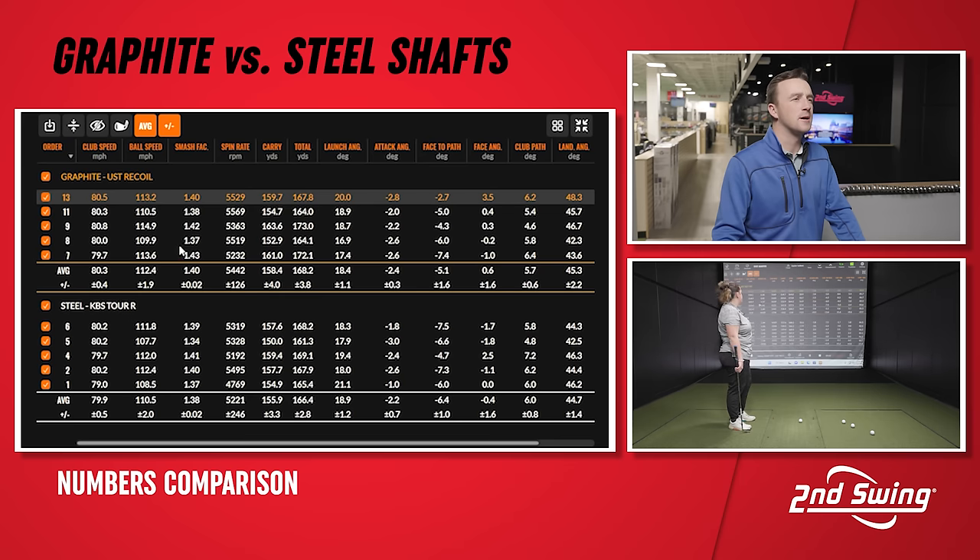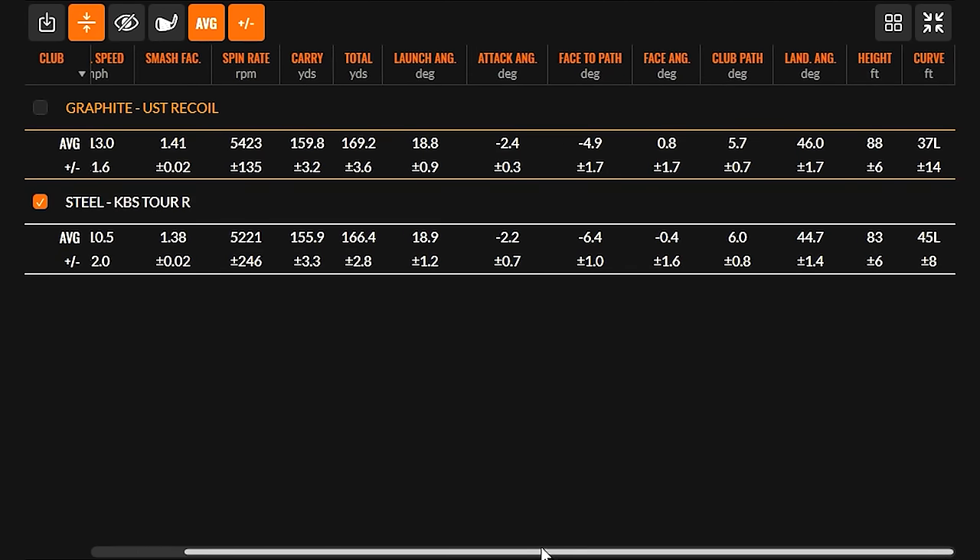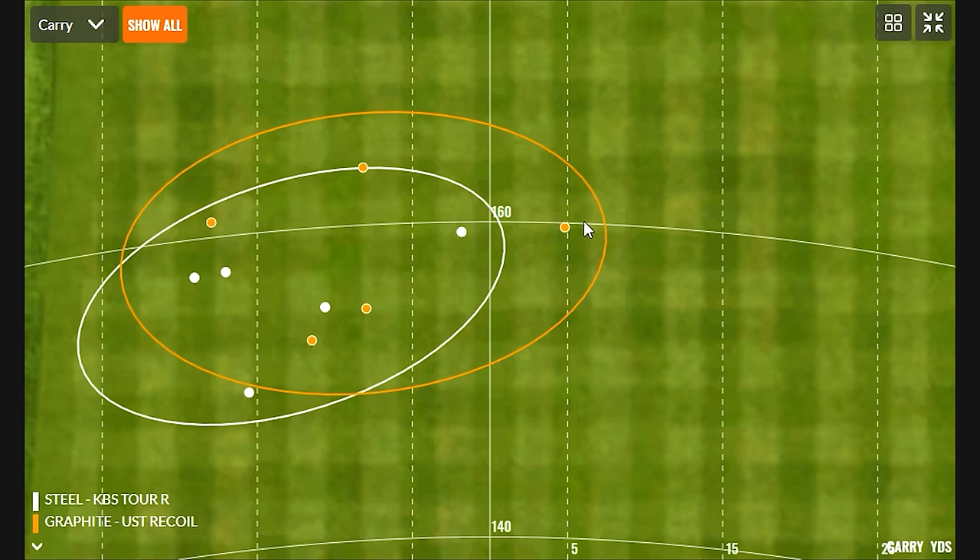It'll be interesting to see the final difference in speed and carry once all shots are hit. Looking at the dispersion map, there's one miss hit with the graphite that skews things a bit. The draw is a little more consistent with the steel shaft. With graphite, the five shots are a little more spread out in distance, whereas the steel shots are closer together. Some tiny trends may already be showing up.